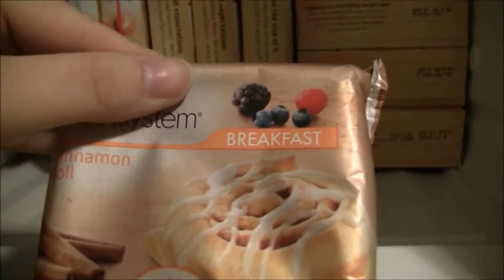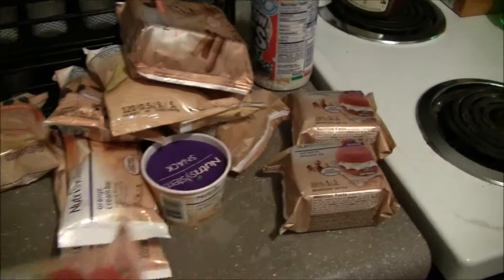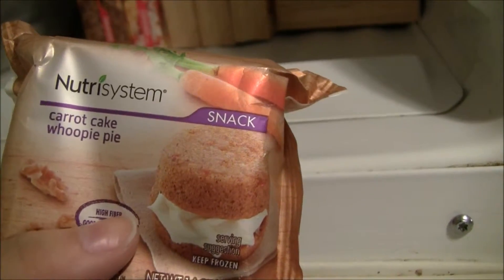This is a whole grain soft pretzel, a cinnamon roll, a Canadian-style turkey bacon egg and cheese muffin, and a turkey sausage and egg muffin. As you can see, the packaging says things like 'breakfast' and 'snack,' so they tell you when to eat each item right on the packaging.